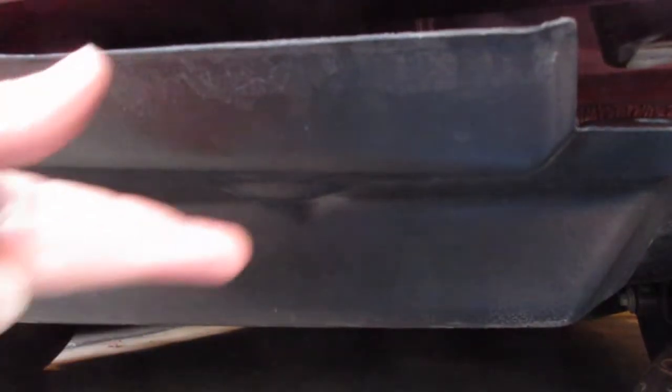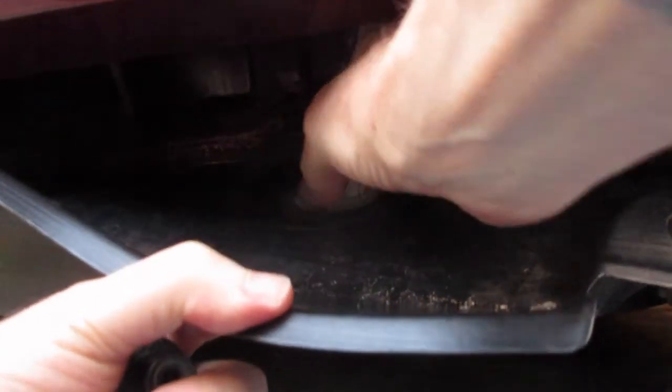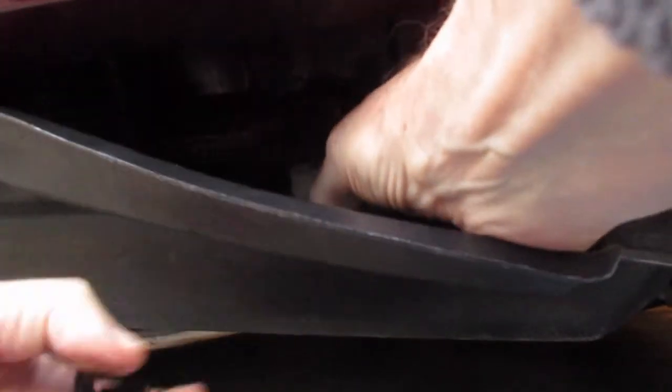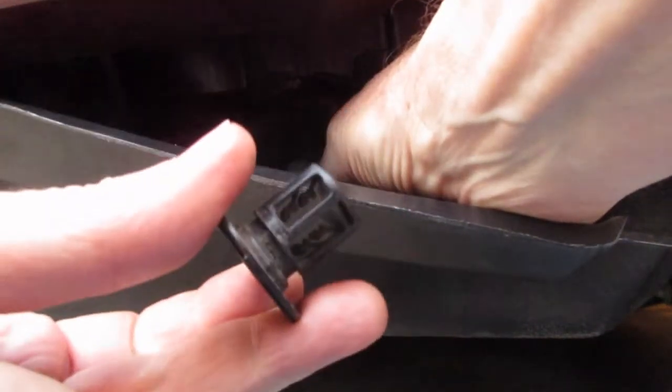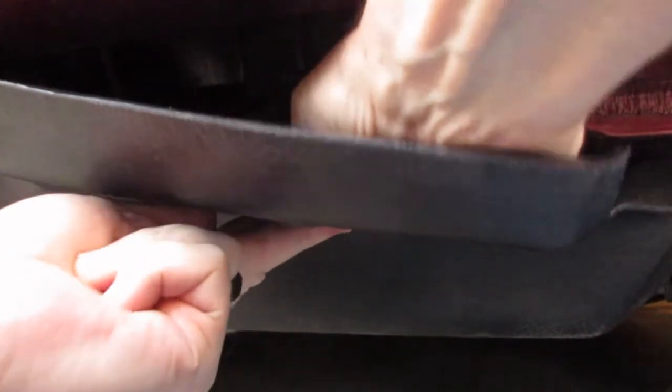Here's me putting that back onto the car. Normally you wouldn't have to do this — it would just stay on the splash panel. Once you get it into your starting position, you align it up with the stud, which is difficult to see here since I was trying to video and work it into position at the same time. But once you line it up on the stud, it's pretty straightforward — just give it a shove and you're all set.